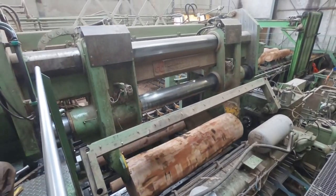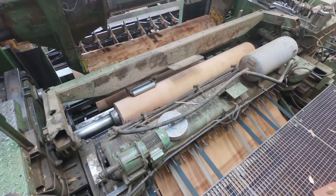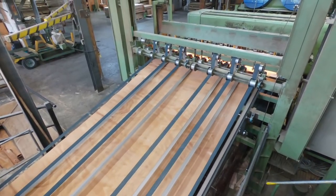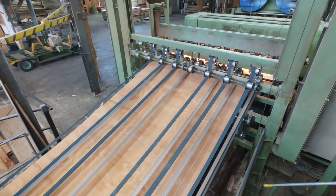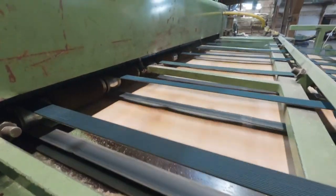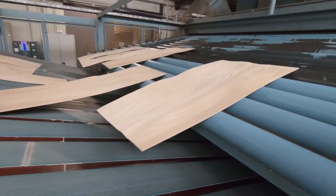Im Anschluss daran wird das Rundholz geschält. Wir nennen diese Einzelstücke Rugel, Schälrugel. Nachdem das Holz frisch geschält wird, muss es getrocknet werden.